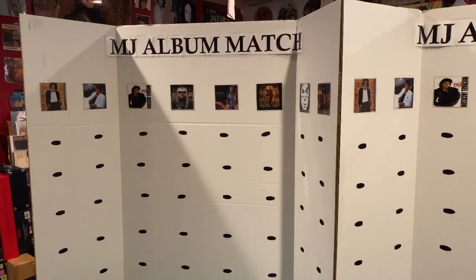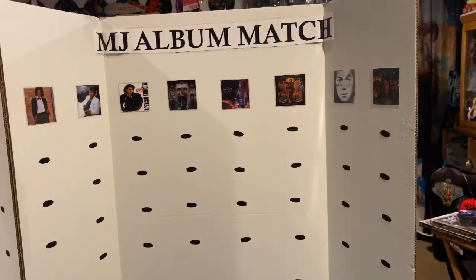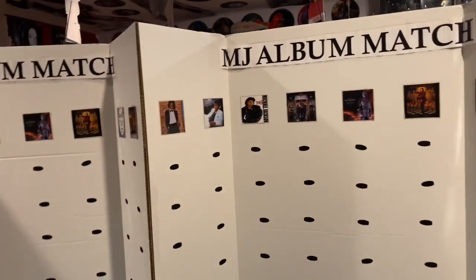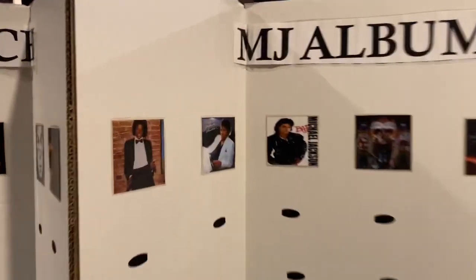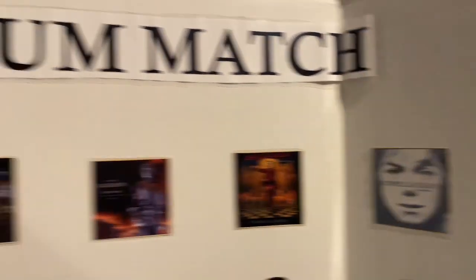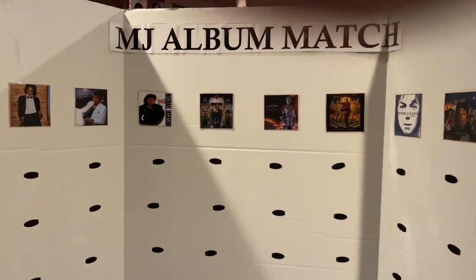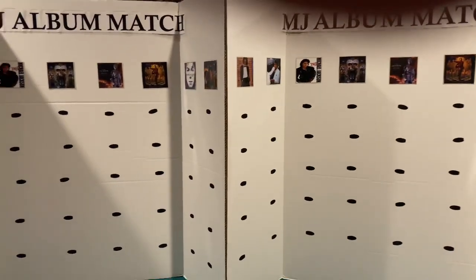Now I'm going to show you my homemade Vernet game. This is a Vernet original. I probably should have called it Song Match instead of Album Match, but anyway. The idea is there are two separate boards that are exactly the same — board one, board two. They have Michael's solo albums across the top. This was before Xscape came out, so Xscape hasn't been included. The idea is to see who could put the songs under the right album and get their board filled the fastest between two fans competing against each other.